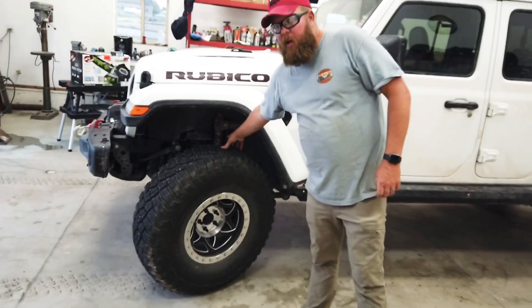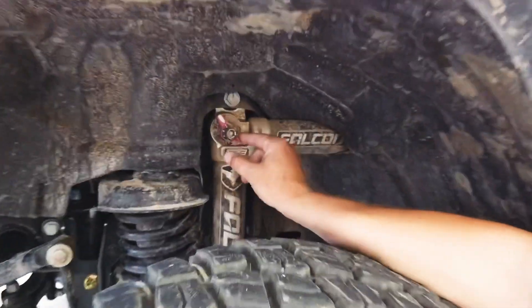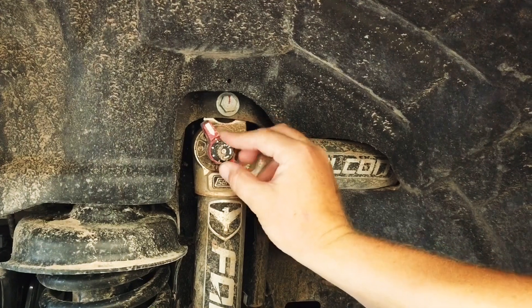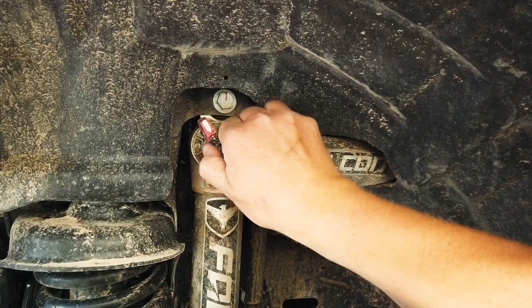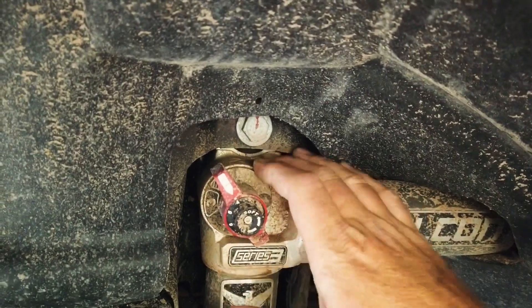We're running Falcon 3.3 shocks. I really like the way the Falcons are handling in all aspects and I really like their adjustability. You can adjust the main setting with the red dial, and with the black dial you can fine-tune your shocks. It works really great.